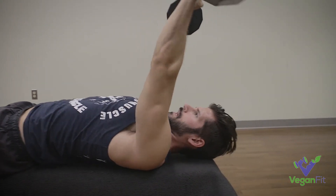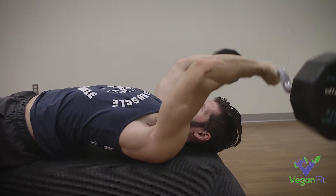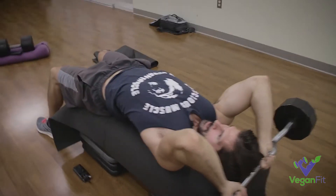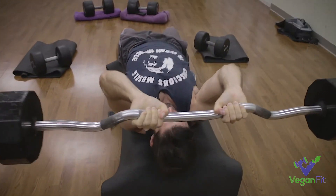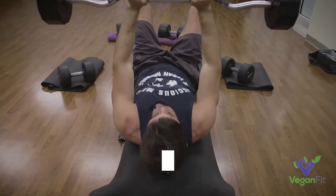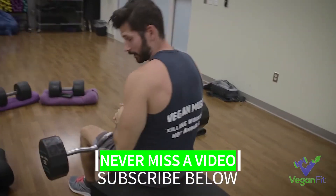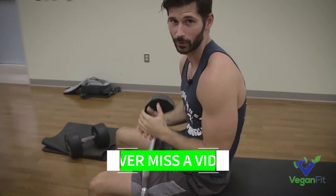Let's do a couple of reps nice and clean — just like that. So that is how to do a skull crusher properly. Again, I don't think there's a better tricep exercise out there.